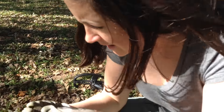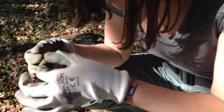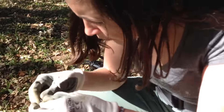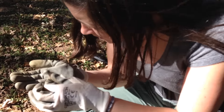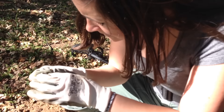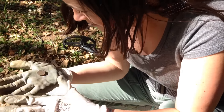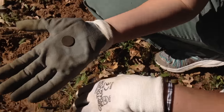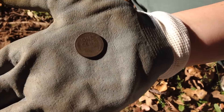My wife just found another Wheatie. It looks like it's 1940s - maybe '44 - but she can't quite tell. The back side looks really nice. It rang up pretty well.